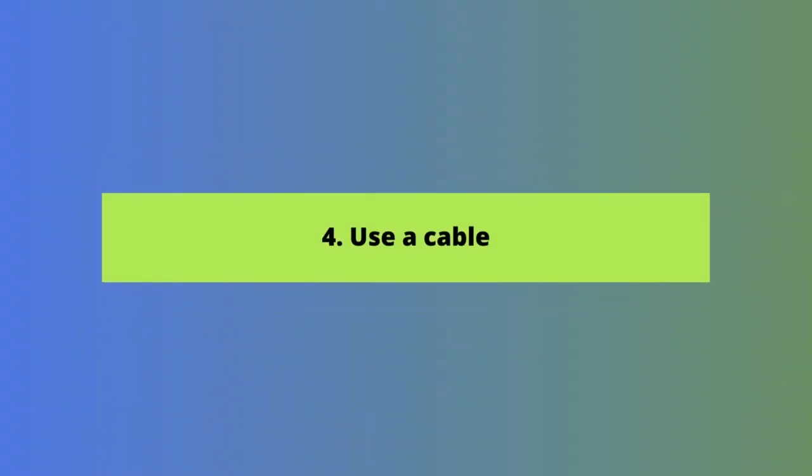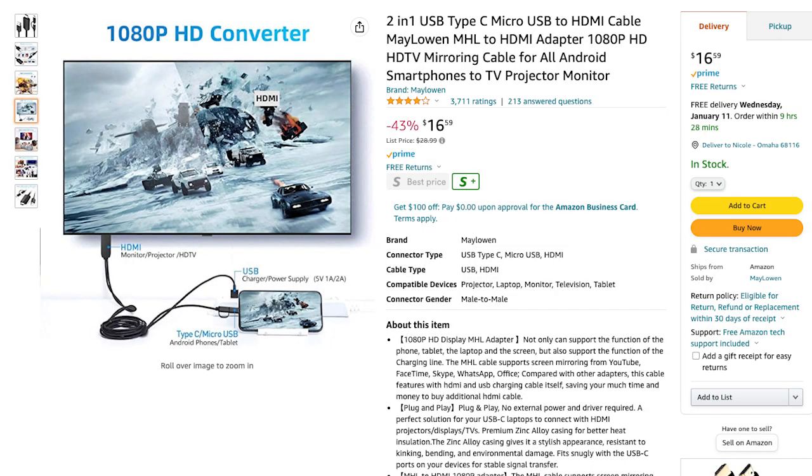However, there is a fourth option that will work for anyone, and that's using a physical cable to connect your phone to your TV. Many phones can cast over a cable. Find a cable on a site like Amazon that enables a micro or mini USB to HDMI connection. We like one that includes a two-in-one USB Type-C and micro USB connection to an HDMI cable, plus a USB charging and power supply so you can power the device while casting. It only costs about $16 and includes both a USB-C connector and a micro USB — between the two, it should work with most phones. Plug the HDMI connector into an HDMI port on your TV, choose that port as your source, then choose an app on your phone, find something to watch, and it'll start playing on your TV.